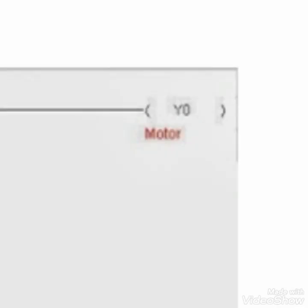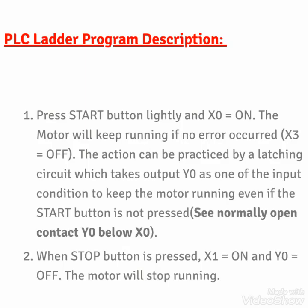The motor output Y0, when high, causes the motor to start running. This may be a contactor for a 3-phase or single phase motor. The first step: press the start button and X0 turns on. The motor will keep running if there is no error. If there is no error, X3 is normally closed and the motor will start. This is achieved by a latching circuit which takes output Y0 as one of the input conditions to keep the motor running even if the start button is not pressed.